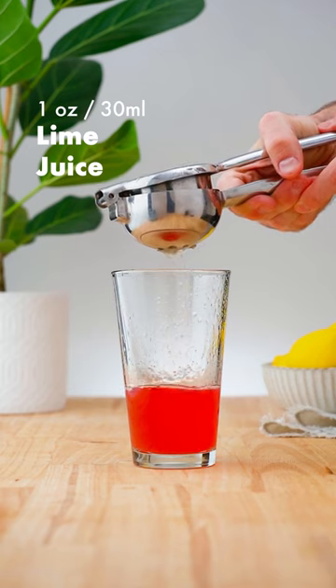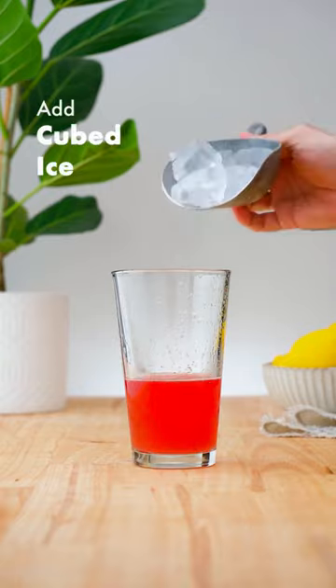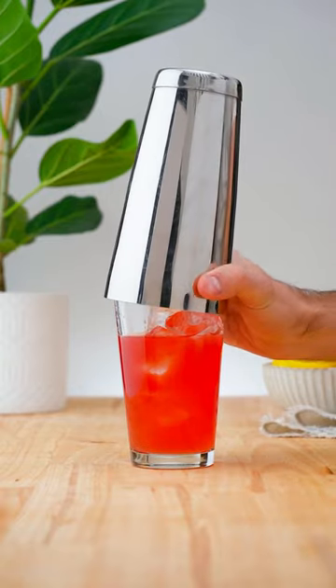Add 1 ounce (30 ml) of lime juice and ¾ of an ounce (22.5 ml) of orgeat, before adding ice and shaking for 10–12 seconds.